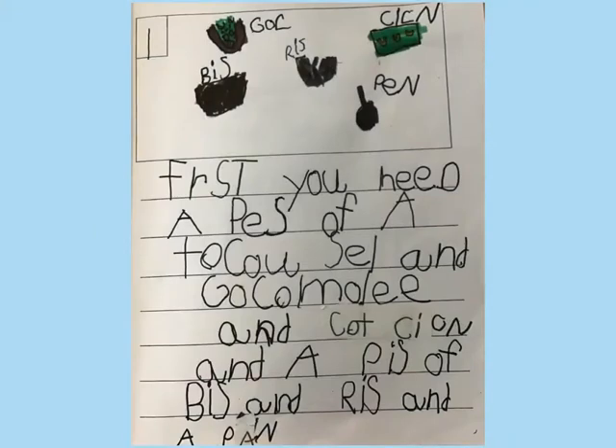First, you need a piece of a taco shell, and guacamole, and cooked chicken, and a piece of beans, and rice, and a pan.